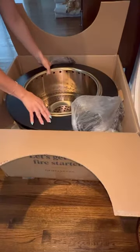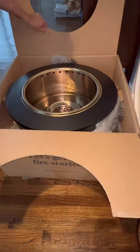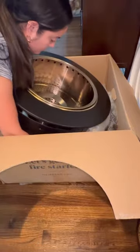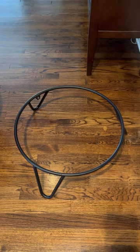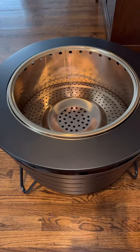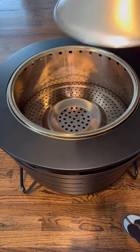the ash pan, the cover, the cone, and also a foot ring where it lays on. It's fairly quick to assemble — didn't take me long at all. You're basically just putting the fire pit on top of the foot ring and screwing those in. It has this little cover that I just put in now.